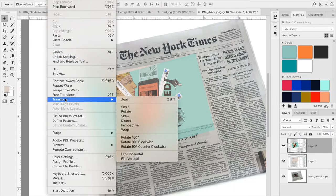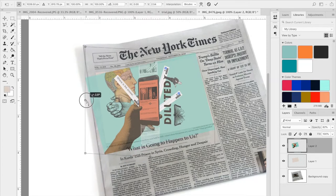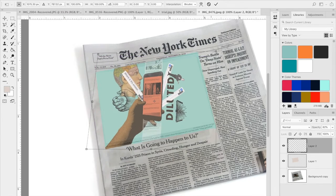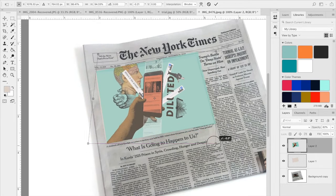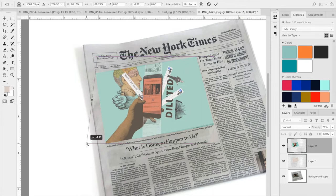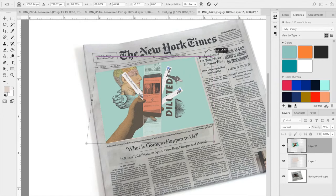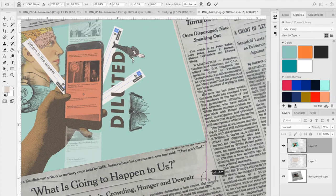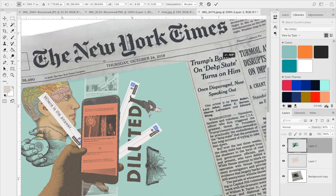I'll go back to Edit > Transform and start to skew it so it can sit in the same area. Then I'm going to distort it so I can start to mess with the perspective and place this in correctly. Before using the warp tool I want it to stay true to the shape, because using the warp tool is sometimes a bit tricky and I want to make modifications with it after the basic placement is right.